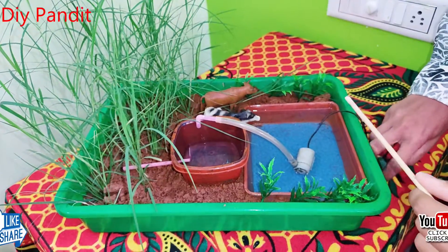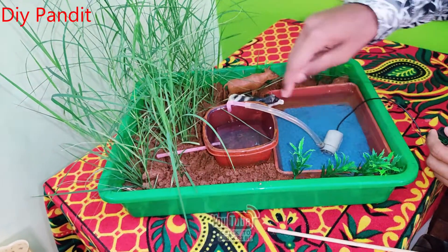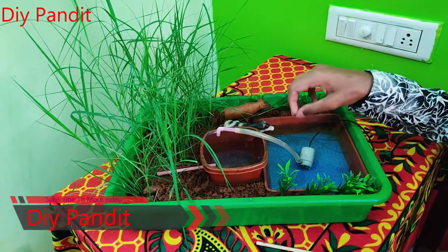Let me turn on and show the pump. See, I can turn on the pump. See, it is pumping the water from the pond and putting it into the overhead tank. Water distributes to all the plants in agriculture, and animals also drink the water in the pond.